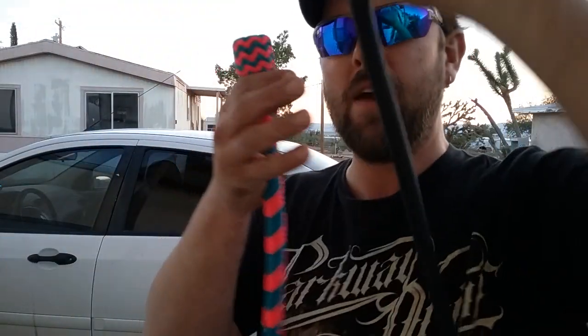These are a custom order going out to Kevin. Kevin, I hope you enjoy your whips. We'll see you guys next time.